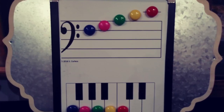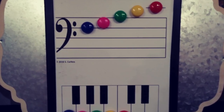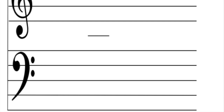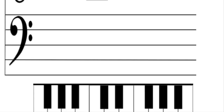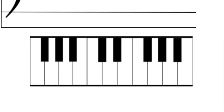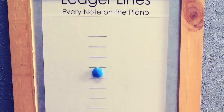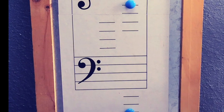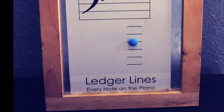You can choose to have the G clef with the little keyboard under it, or the F clef with the little keyboard under it, or the Grand Staff with the little keyboard under it. We can also make a ledger line magnet board and include whatever size you need for the notes that a student needs to learn.